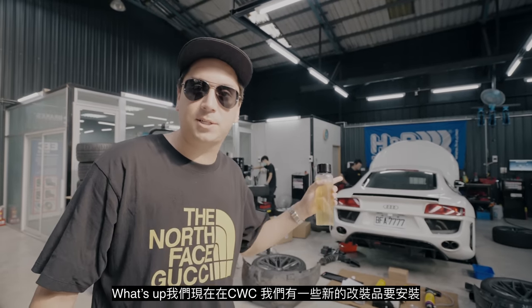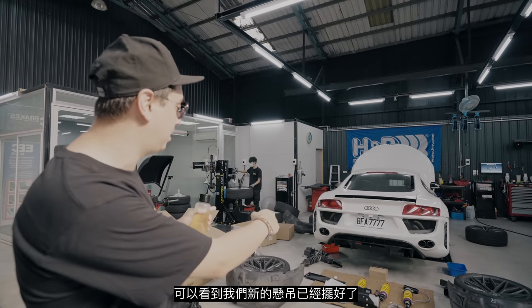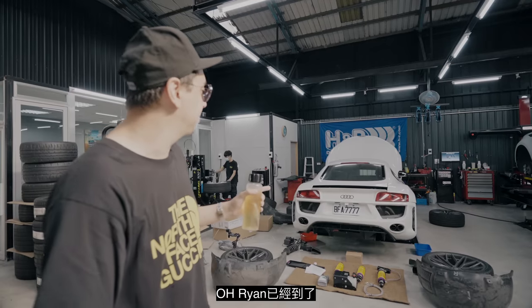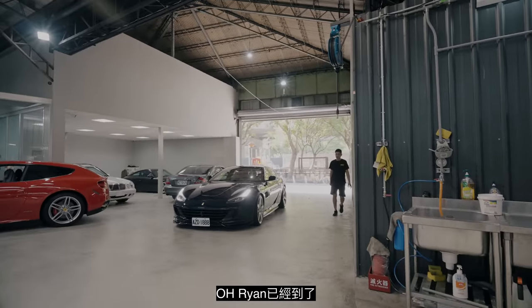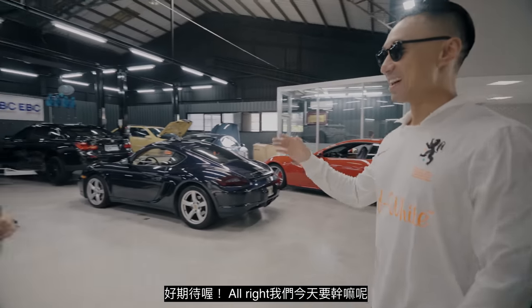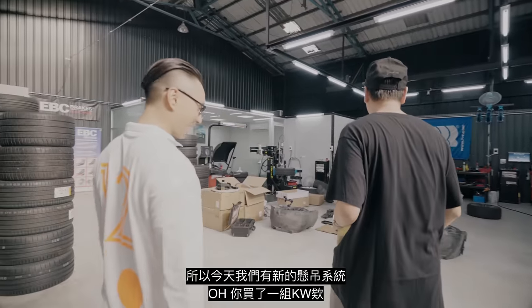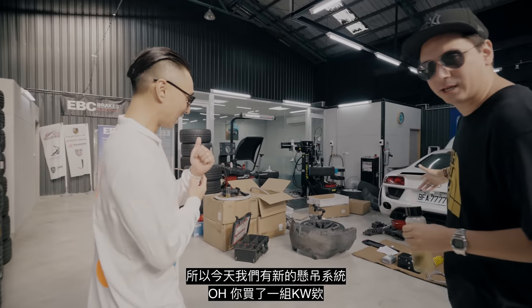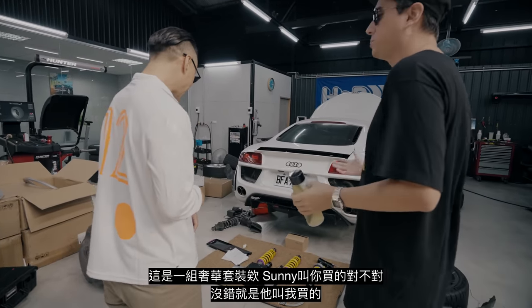We're at CWC today. We're going to have a couple more parts fixed and changed today. As you can see in the back we have the suspensions over there. So today we got the suspensions — KW suspensions. Of course! This is the expensive set. Sonny made me do it. You never want to ask this guy for his opinion because he always tells you to get the best.